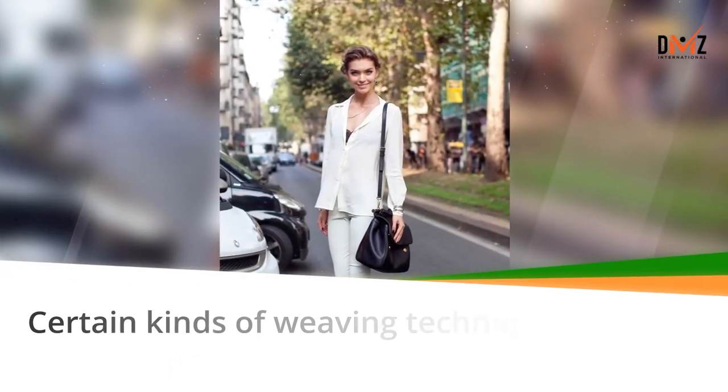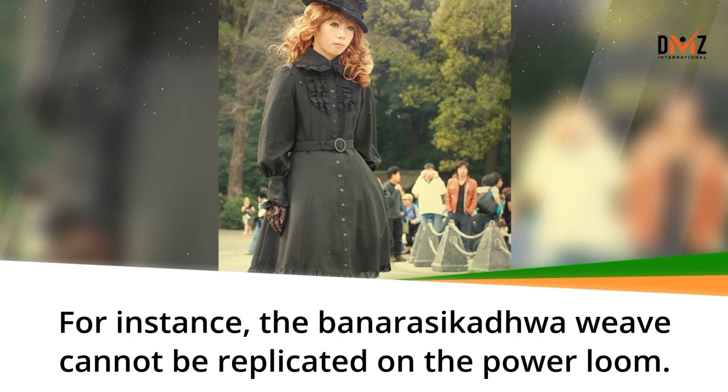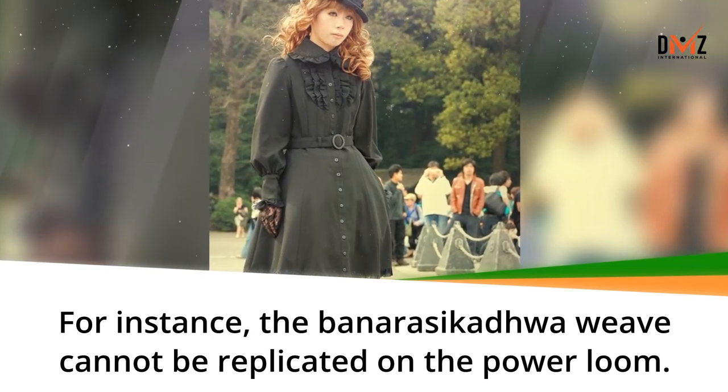Certain kinds of weaving techniques are only possible on the hand loom. For instance, the Banaras Ikardwa weave cannot be replicated on the power loom.